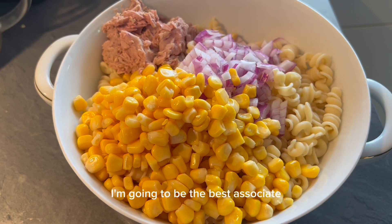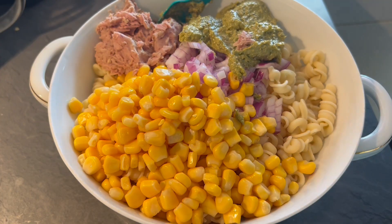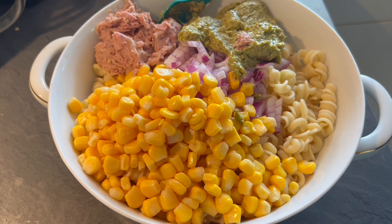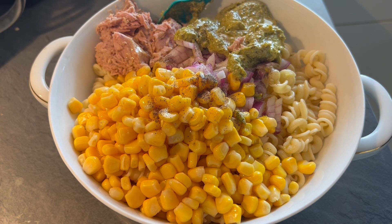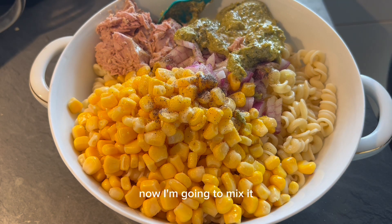I'm going to mix the pesto sauce — I'm going to add a little bit of olive oil, a little bit of pepper, a little bit of salt. Now I'm going to mix it.